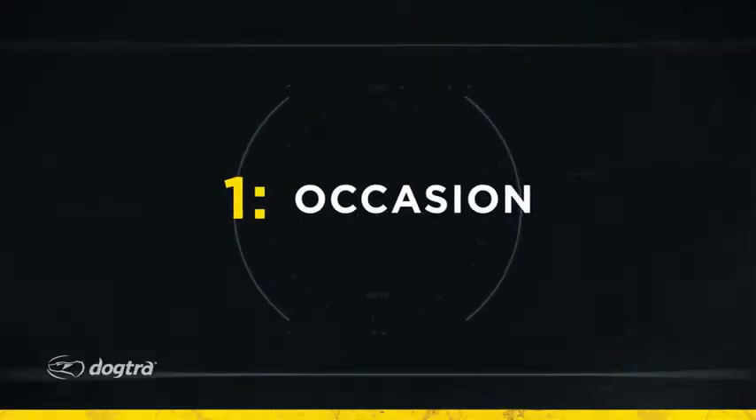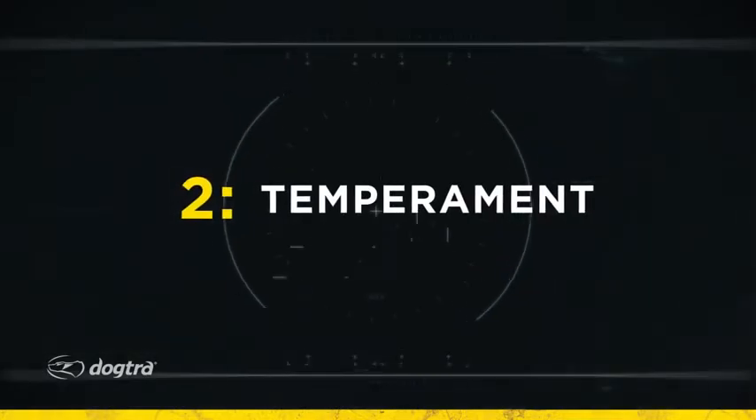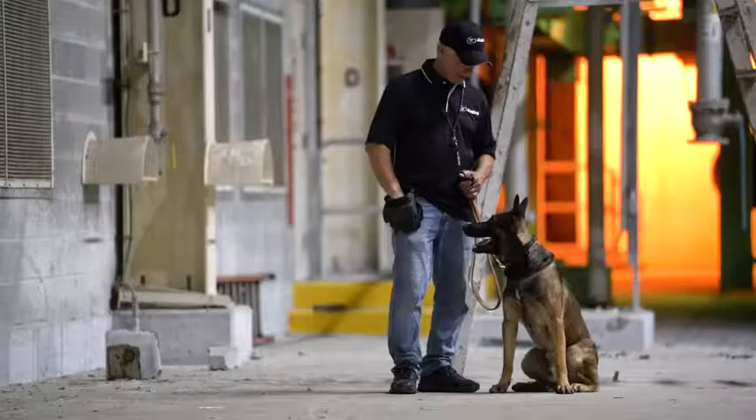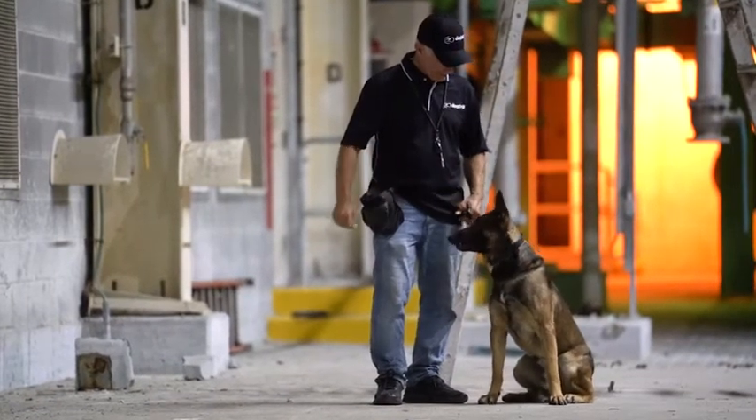First, what am I going to use this dog for? Is he a companion dog, primarily walking on a leash? Is he a hunting dog, working at great distances? Is it a working police dog? So first, the activity — what am I using the dog for? Second, what's the general nature and temperament of the dog? Is he very enthusiastic? Is he very laid back? So the general temperament of the dog.